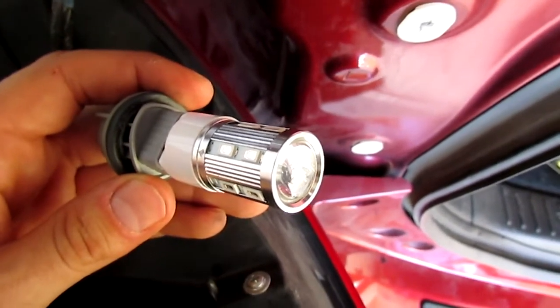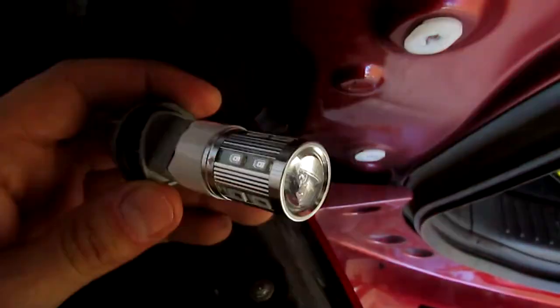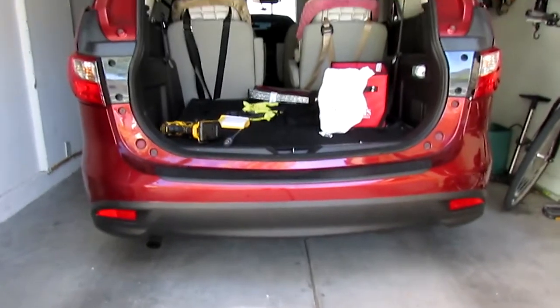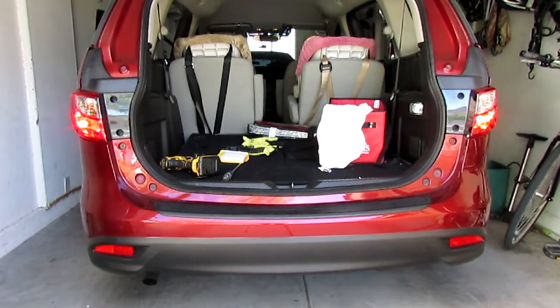I did have to flip the bulb upside down actually — the orientation apparently does matter — but there we go, it works. Okay, go ahead, hit the brakes. On the left is the new LED, on the right is the old bulb that came with the car. Just eyeballing them I would say the LED is slightly brighter, not significantly though, just slightly. The main point here is it's not going to burn out and you won't get pulled over.